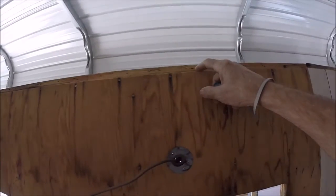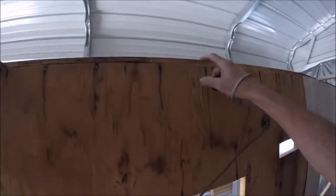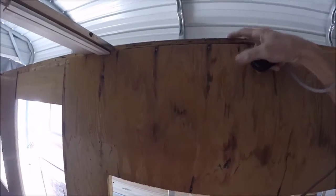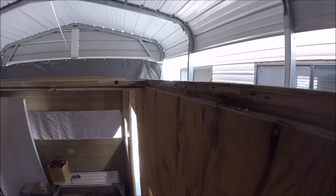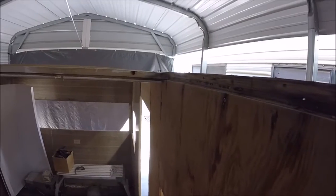They lay right into this channel — this is called a rabbet, R-A-B-B-E-T. You can see what it looks like here. It's the same way that drawers are made. If you make a set of drawers, the back end is rabbeted like this — actually the front end too. So that has to be there.